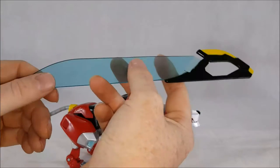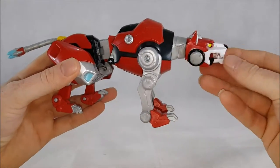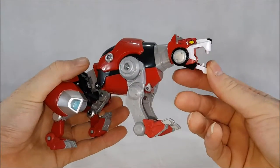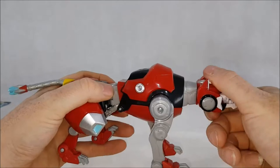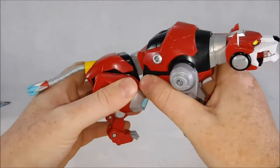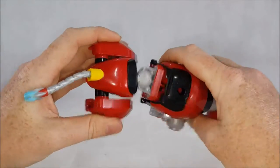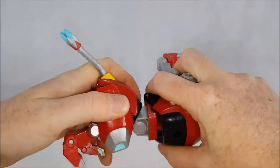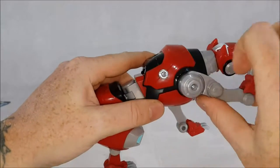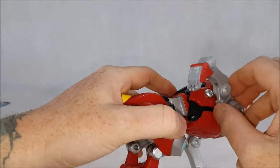Red Lion can turn his head all the way around and can open his mouth — it's got a spring action — and that's to be able to easily hold onto the blazing sword. It does not move up and down. He does have a little bit of ab crunch on a ratchet joint, but that's mainly for Voltron's elbow. The legs can move quite a bit; however, once you get to that bolt, it's really hard to get past it — you wouldn't really want to, for fear you might actually bust the leg.